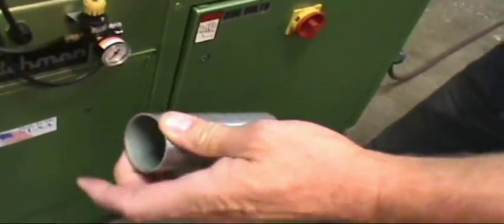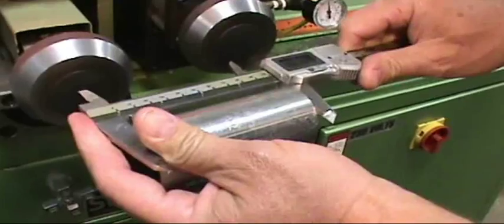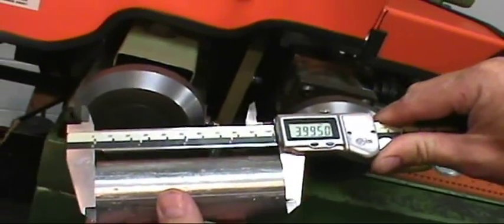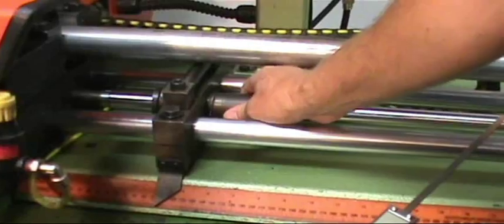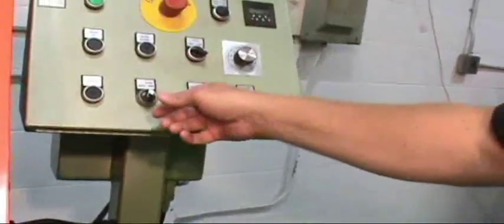Now I can measure the piece I just cut. It's about 5,000 short. Now I can come in and adjust my fine adjustment knob — it's about 2,000 per click — so I'll make it about 4,000 longer.